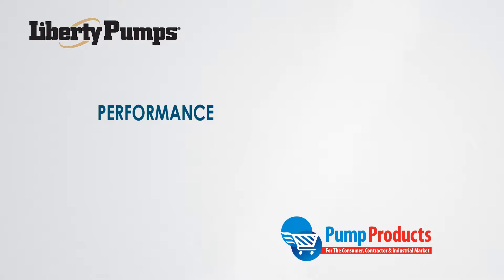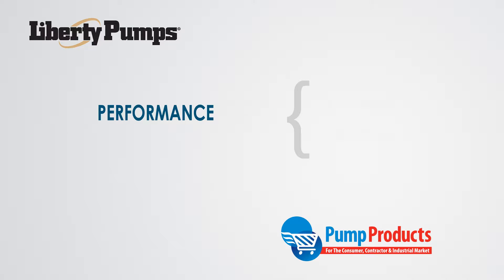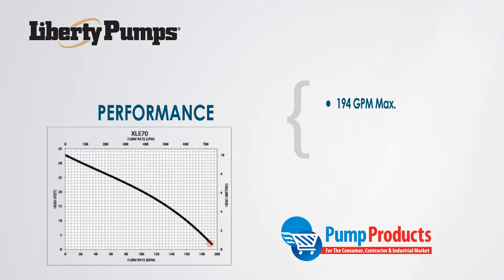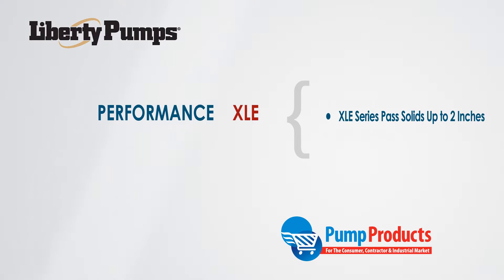Let's start with the performance of these XLE pumps. The half-horsepower XLE50 series can produce capacities up to 164 gallons per minute and is capable of reaching a total dynamic head of 23 feet, while the three-quarter horsepower XLE70 series can produce a flow of 194 gallons per minute and heads up to 33 feet. These series can pass waste solids up to two inches in diameter.